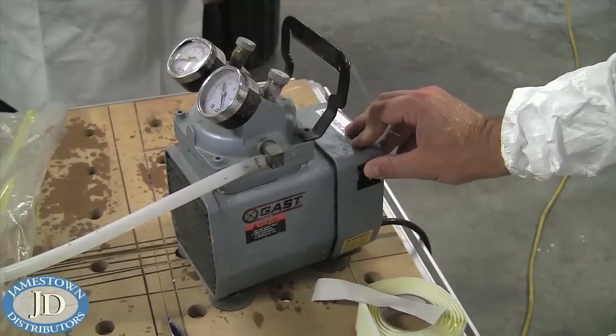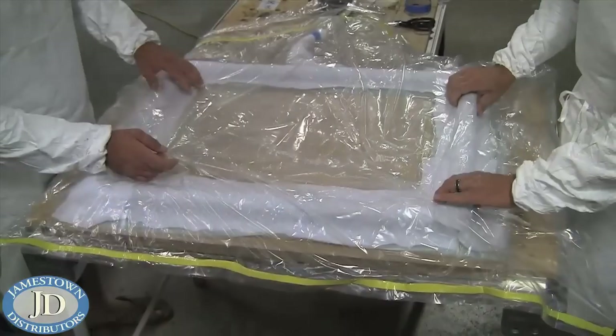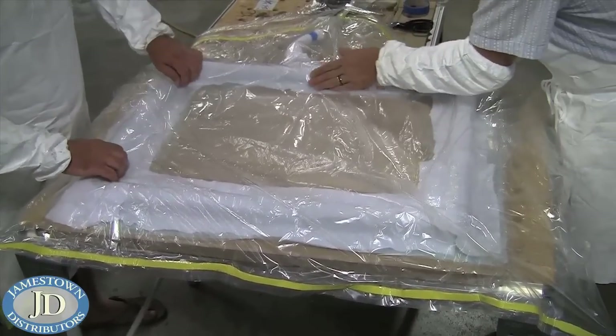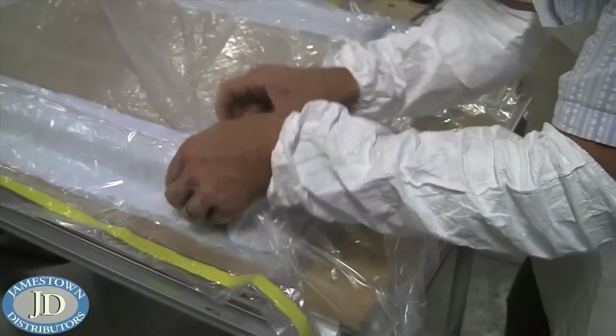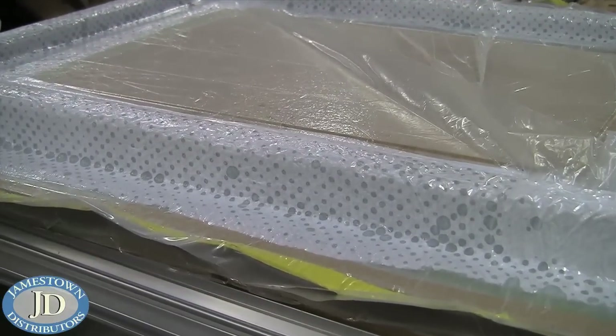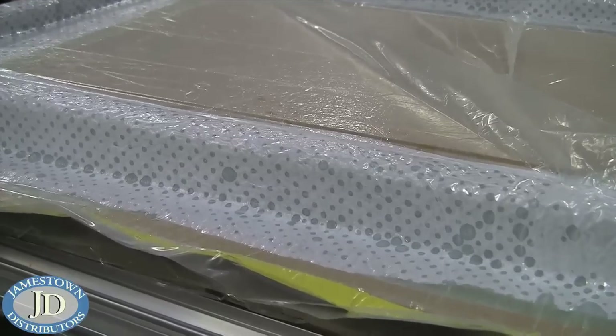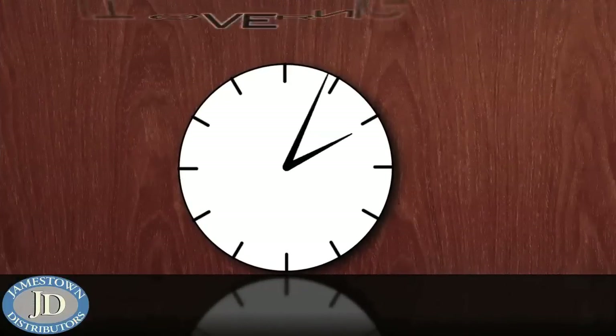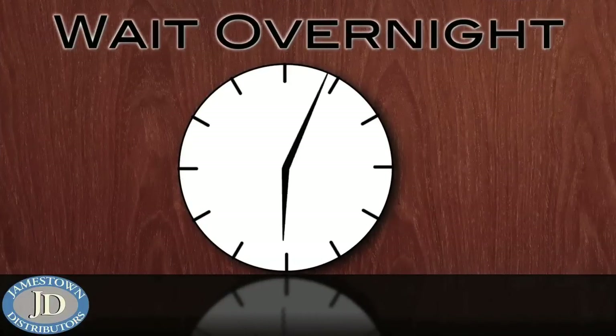Then the vacuum was turned on and Mike and TJ made sure that there was enough of the bag to cover the corners before all of the air was removed. The vacuum was left on overnight to allow the resin to harden.